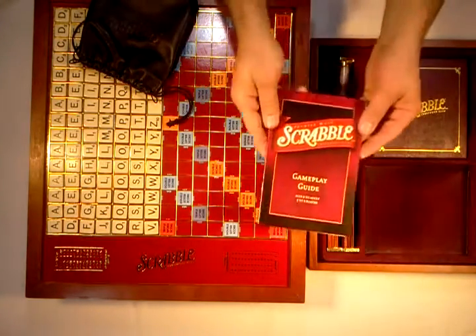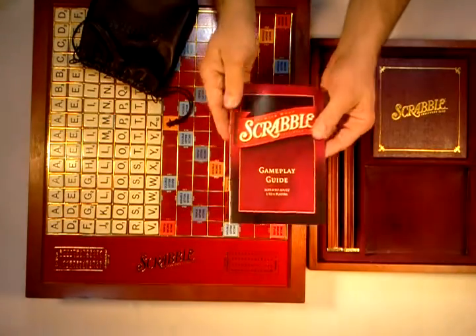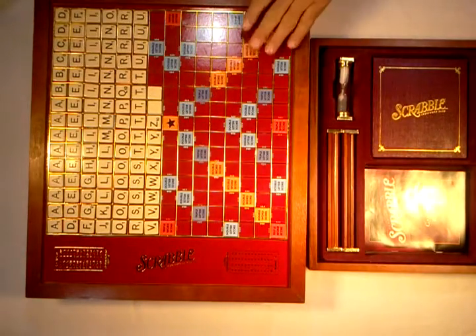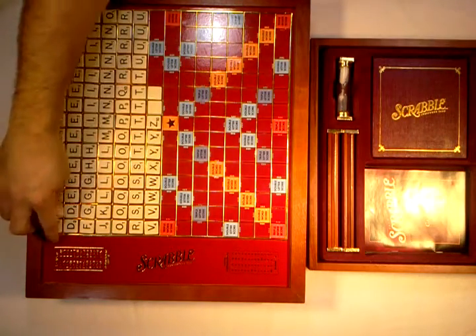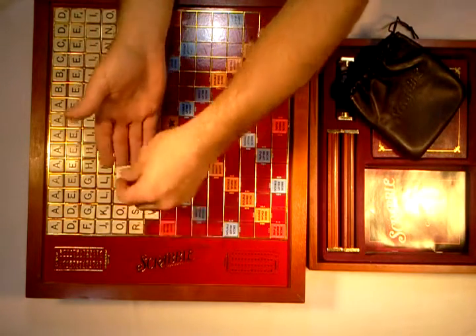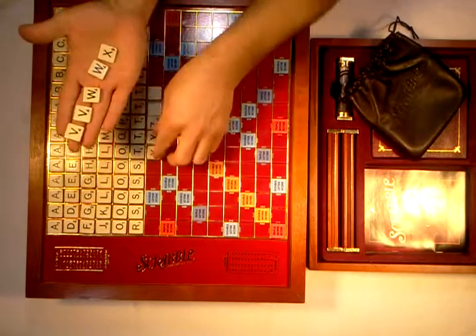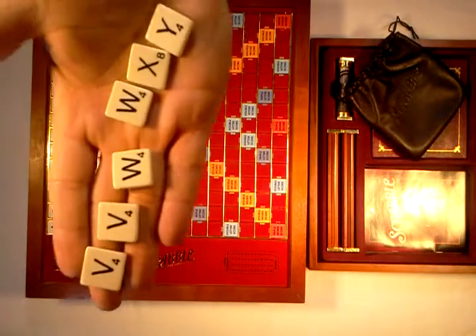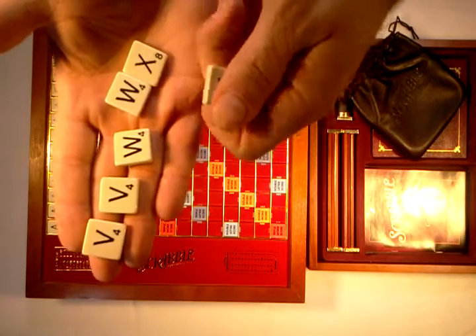It also includes the Scrabble instruction book. I'll re-bag the tiles because I want to show you the details of the board, which really can only be seen if I pick it up and turn it sideways. The tiles are so nice — they're actually a very heavy plastic, kind of like Bakelite if you remember that plastic from games back in the 70s.